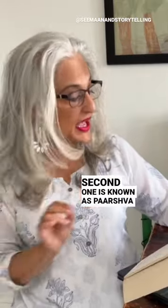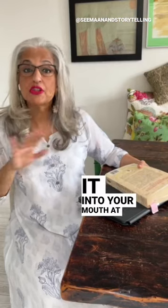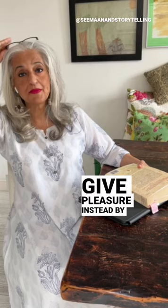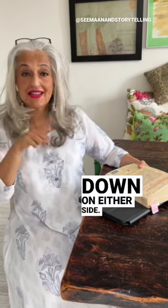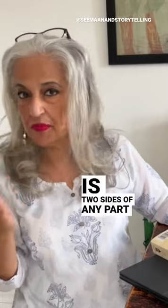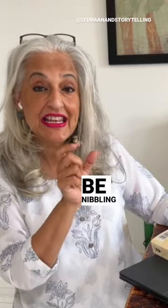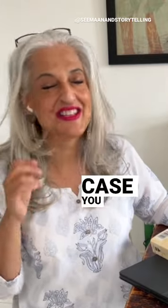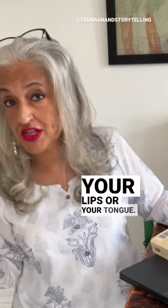The second one is known as parshvato dasht. In this one, you don't take it into your mouth at all. You give pleasure instead by placing kisses on the outside, up and down on either side. Parshva means the two sides of any part of your body, and dasht means to bite — so literally translated, this would be 'nibbling the sides.' But in this case, you don't use your teeth; you just use your lips or your tongue.